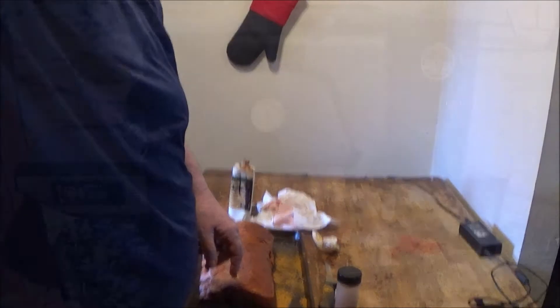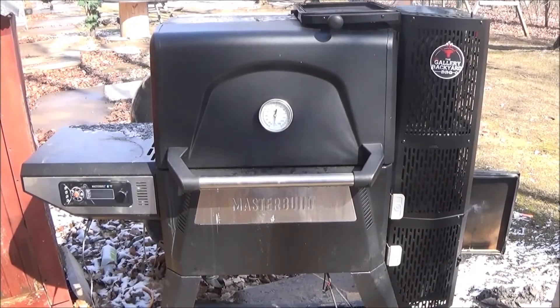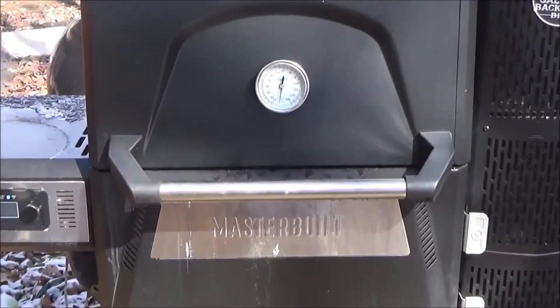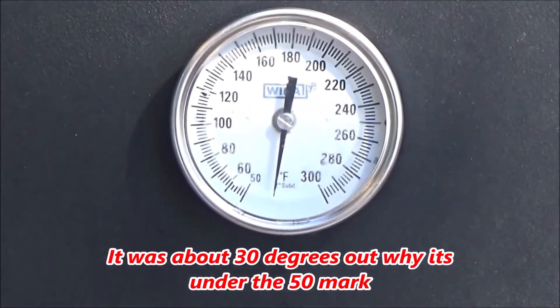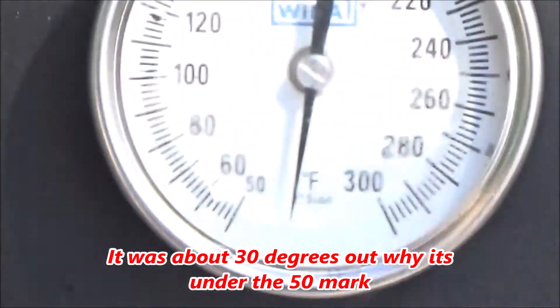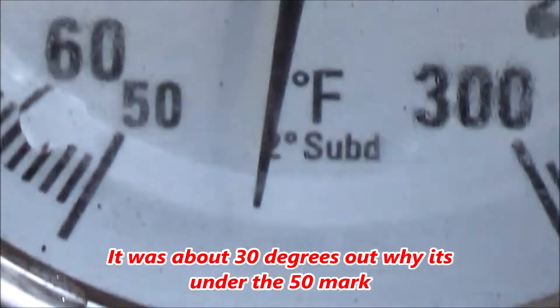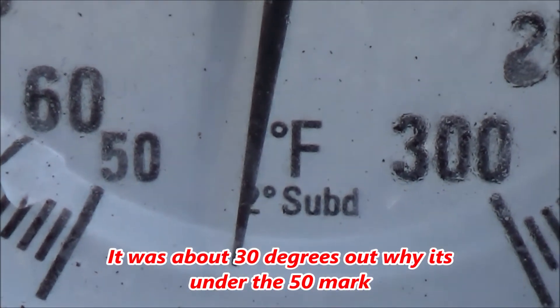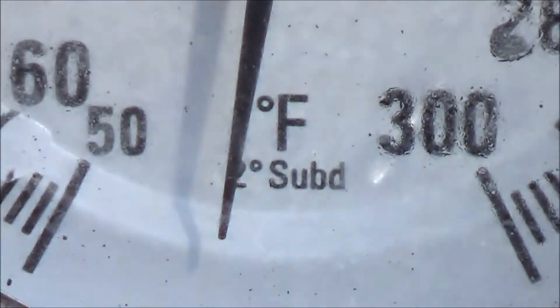All right, it's all rubbed down. Go out and fire up the 560 — we're using some applewood kings today and we'll get it up to about 270-275 and let it roll for a couple hours. I also installed a new temperature gauge in the door. I notice it only goes to 300, but that's because this grill is never going to be over 275 — I bought it for low and slow only.